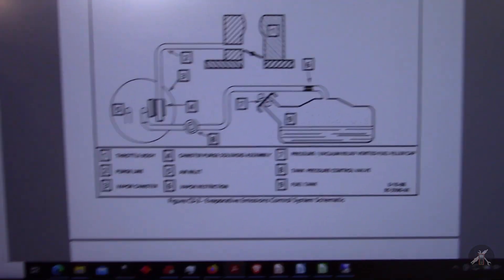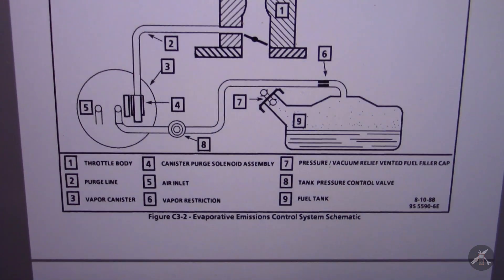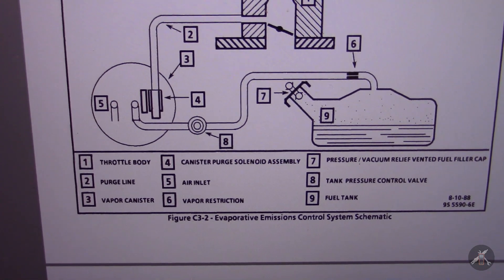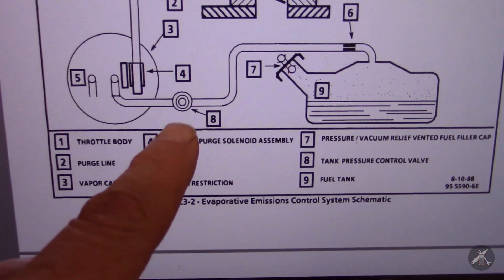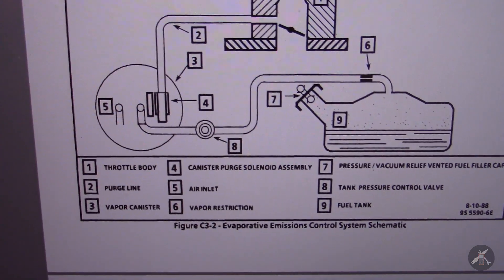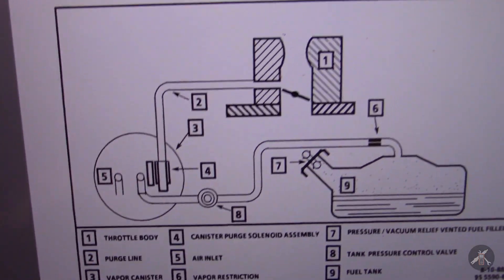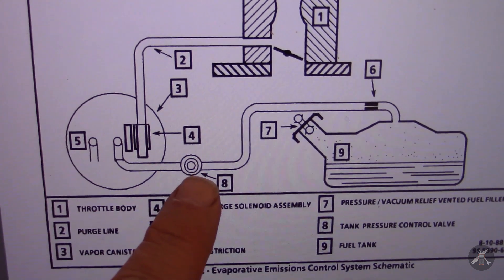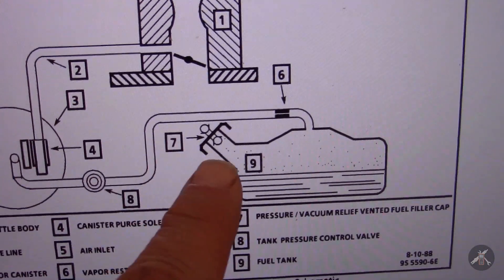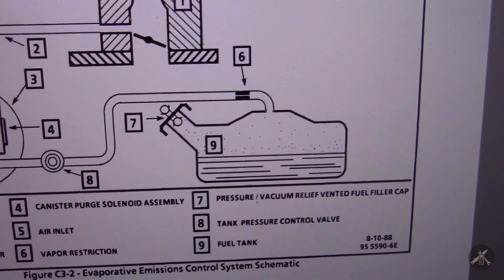Now I'm going to go over to my laptop — this is the 1991 service info. Maybe they changed the canister because I haven't seen the '91 canister, but they don't depict the control valve I just showed you. They do show the fuel pressure control valve here, number 8, and I have that on my car as well — I've checked and the part numbers match. Interestingly, they show this valve but do not show the vacuum line for control on it. Then number 7 says 'pressure and vacuum relief fuel vented fuel filler cap.'